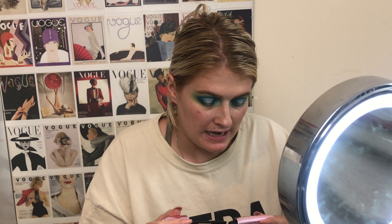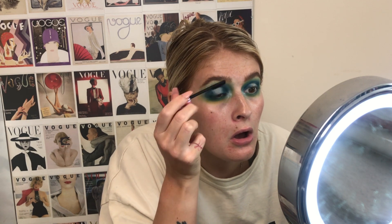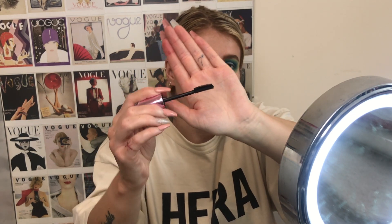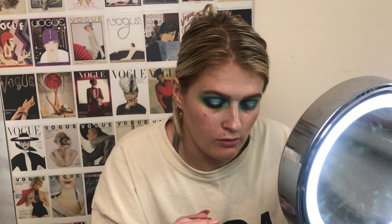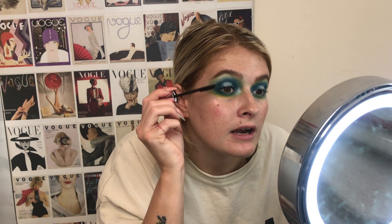I'm going to pop on this mascara now. This is from Primark — it's the cheapest one that I own. This is called the P.S. Lash Contour. The thing is that I really actually do like this mascara. It's got one side that's flat, so you can really get deep into your lash line. And then this side is sort of curved and curled, so it helps to really curl and lift the lashes, which I really like.